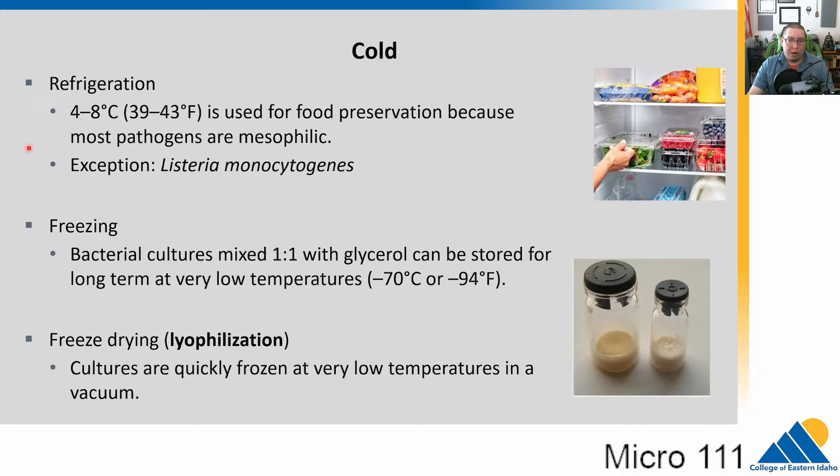Sometimes researchers want to store microbes for long periods. Bacterial cultures can be frozen by mixing them with glycerol, which helps prevent cells from bursting when they freeze. You can freeze them at minus 70 or minus 80 degrees C for long periods — basically putting them in suspended animation. There's also a technique called lyophilization, or freeze-drying, where cultures are quick-frozen in a vacuum at low temperatures, pulling all the water out. Freeze-dried bacterial samples come as powders; you add liquid medium back and they come back to life.